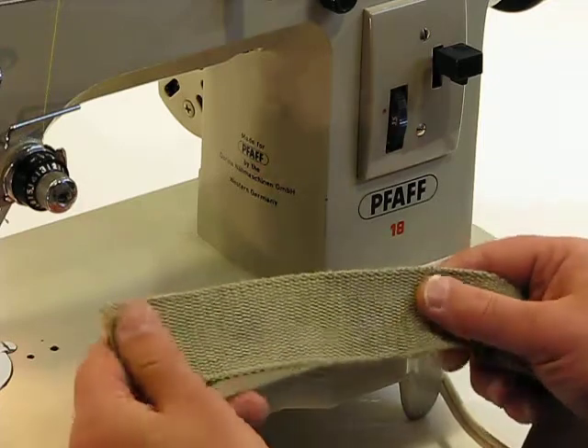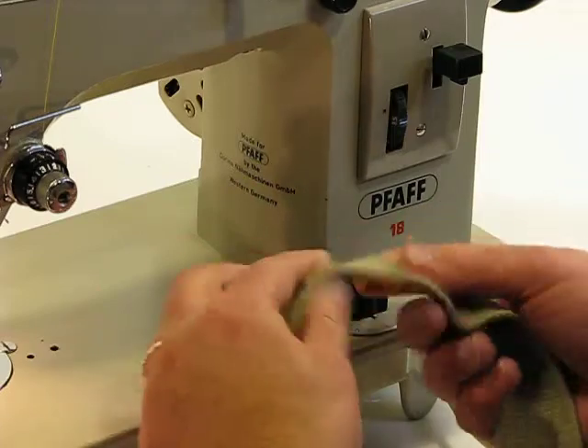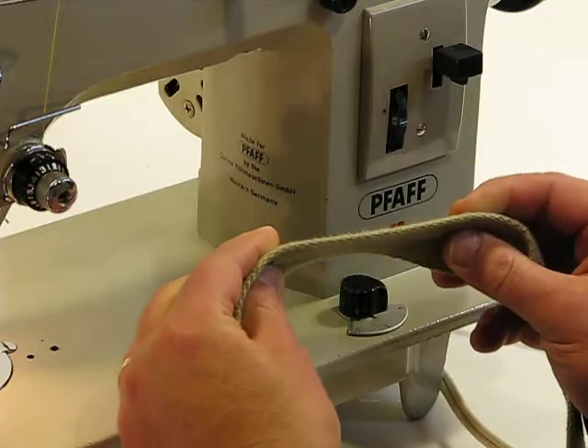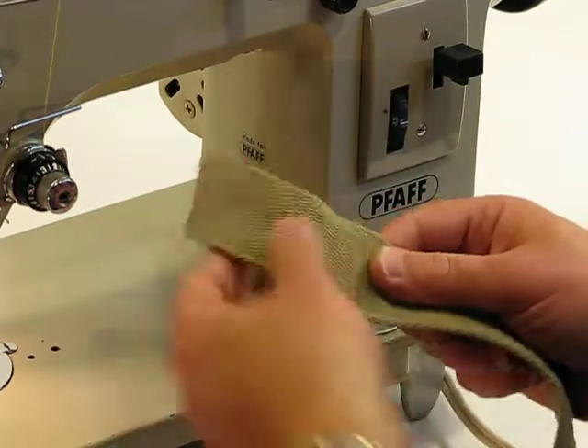What we have here is a woven type canvas — it originally was a belt. Being a sewer, you already know how heavy-duty belts are designed, and the woven fabric alone makes it very difficult to pierce. Some machines would struggle with one layer of this.